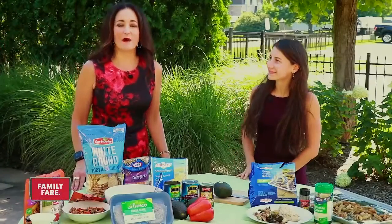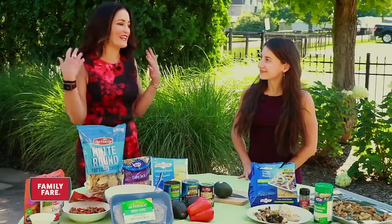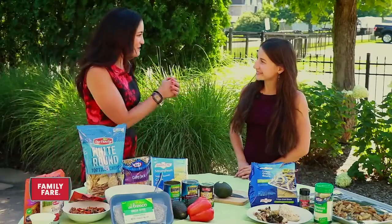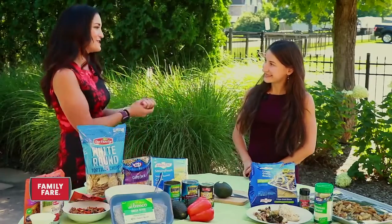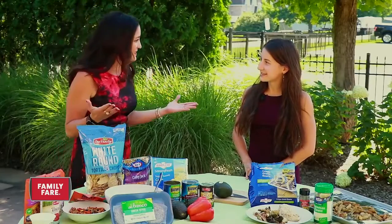September is Family Meals Month, and of course the best way to celebrate is at the table with your family eating. We've got Deanna Scheid, a registered dietitian with Family Fair, to show us how to do it. Tell us the importance of Family Meals Month — why do we do this?